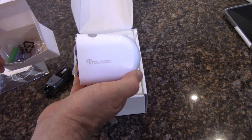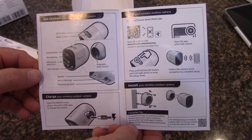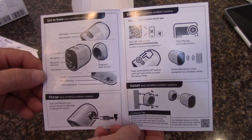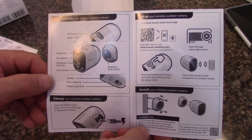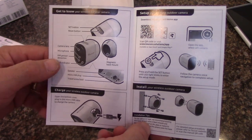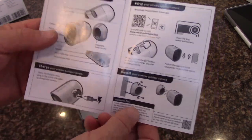Here's the quick start guide — it says 'get to know your camera' and identifies all the parts: the set button, reset button underneath the weatherproof rubber cover, the camera lens, PIR detection, microphone, LED indicator, the magnetic base mount, the speaker, and a micro USB port.